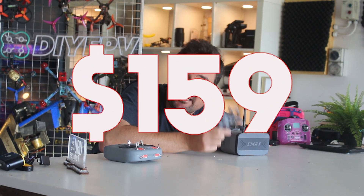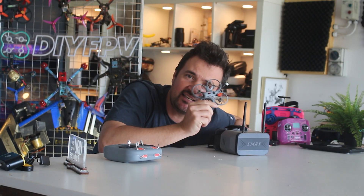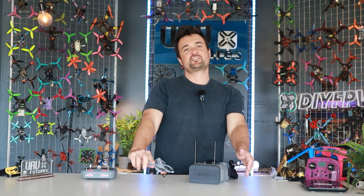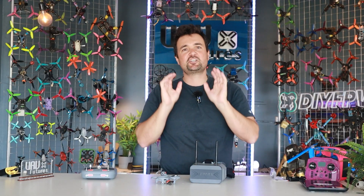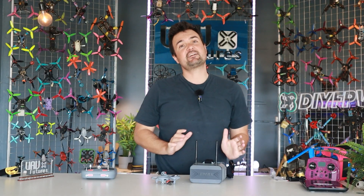$159 — that's right, that's how much it costs nowadays to get flying FPV. We're going to find out if it's worth it. This is the Tiny Hawk Light kit and today we're going to put it through its paces. I'm Stu from UAV Futures, and if you're getting into FPV this one might be up your alley. We are looking at the cheapest kit on the market, coming in at $159.